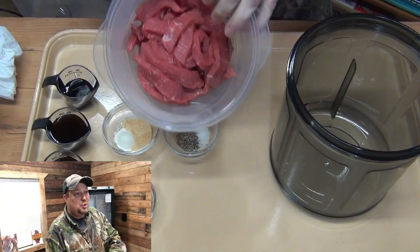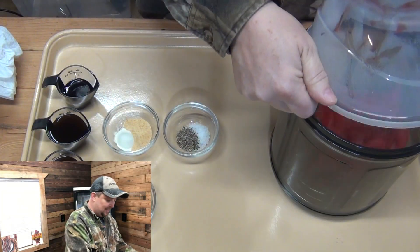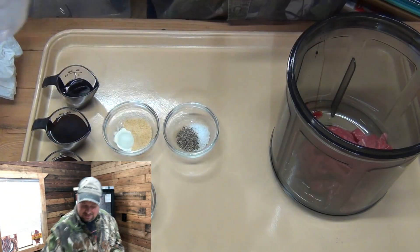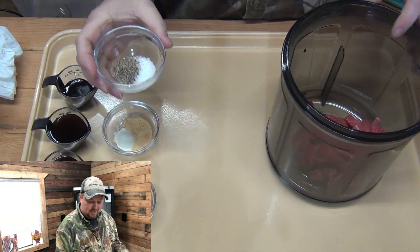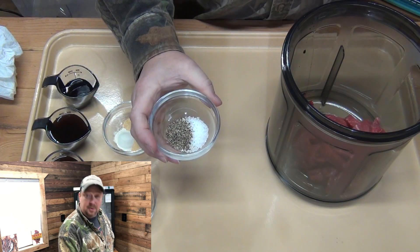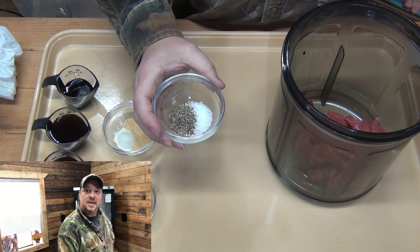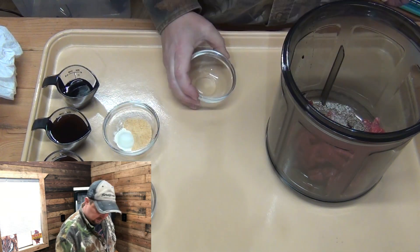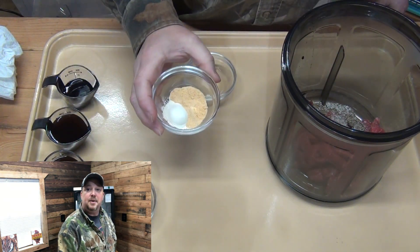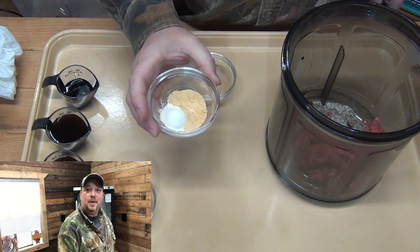Hey, welcome back. Van here. In this video we'll be making espresso coffee jerky. Hey y'all, this is Calvin — Calvin's Corner 72. You're watching Van's World. I'm going to use one pound of lean meat. We're going to add a teaspoon of coarse salt — I'm using sea salt — a teaspoon of black pepper, a teaspoon of granulated garlic powder.